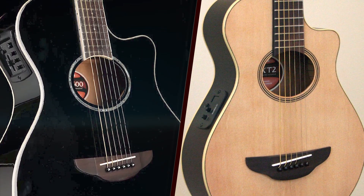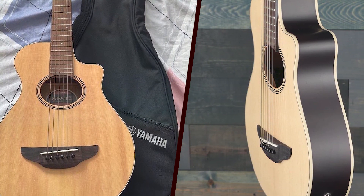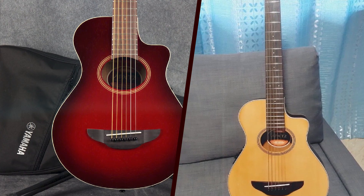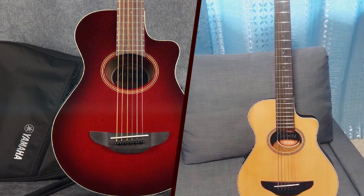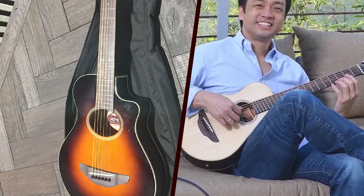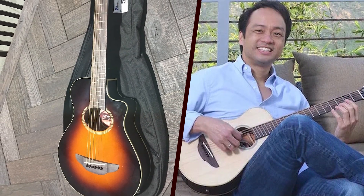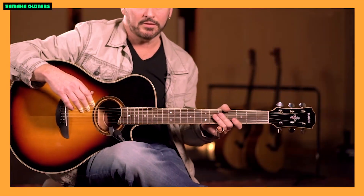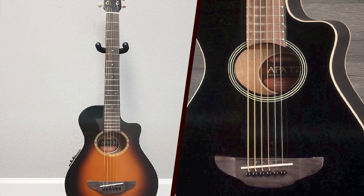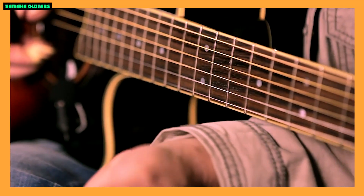Conclusion! The Yamaha APX-T2 stands out as a well-rounded and versatile acoustic electric guitar. Its compact size, comfortable playability, reliable electronics, and overall build quality make it a compelling choice for musicians seeking a portable and capable instrument. Whether you're a frequent traveler, a beginner, or someone looking for a smaller guitar, the APX-T2 delivers on Yamaha's commitment to providing quality instruments for players of all levels.